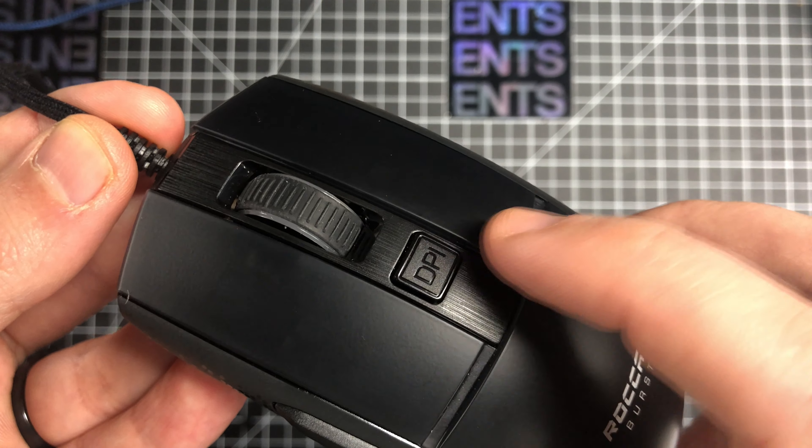The main clicks feel pretty good — not super easy to press, not super hard, kind of a perfect balance. But that brings me to what is in my opinion the obvious flaw or main downside of this mouse: they're using their new optical switches, which sadly feel like first-generation opticals. They have that weird sort of mushiness to them and they're not very tactile.